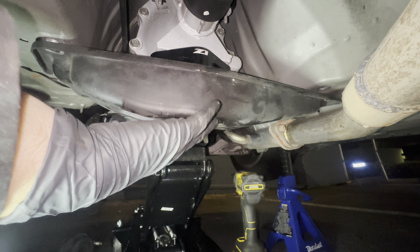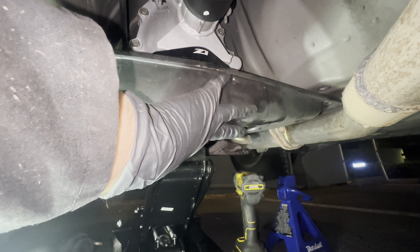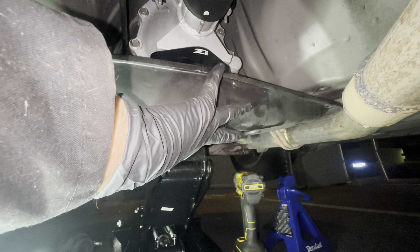I'll go ahead and tell you guys what the torque spec on this is. The torque spec on these bolts right there is 36 foot-pounds, and it's 36 foot-pounds on everything because they're all 14 millimeter. I'm going to go ahead and torque it now.